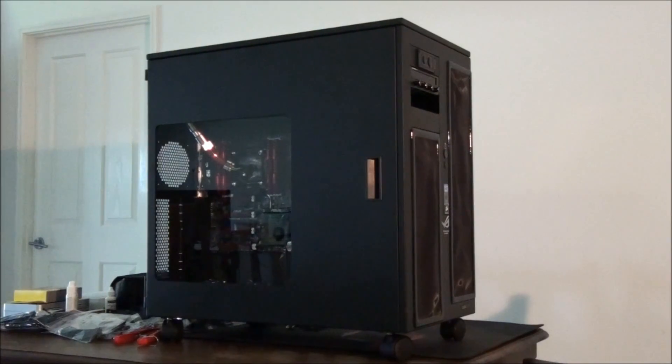That sums up Part 4 of the build log. In Part 5 I'm going to be covering some of the hardware I haven't given you a close look at yet, and I'm going to get the build to the point where I can transition between the Singularity Beast and Singularity Beast 2. Basically it's mostly wiring that I need to focus on now. Thanks for watching — please subscribe, like, and favourite if you want to see more.